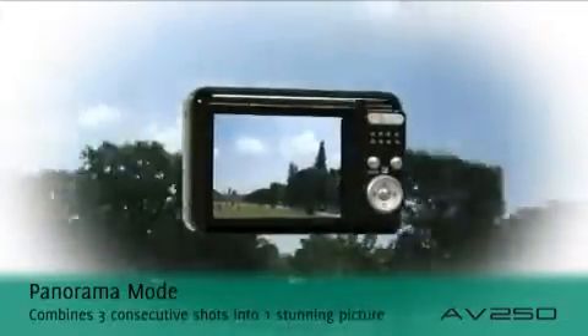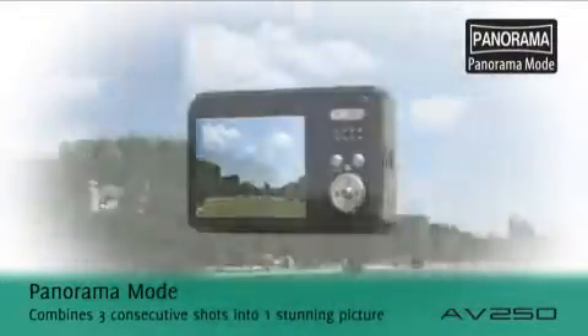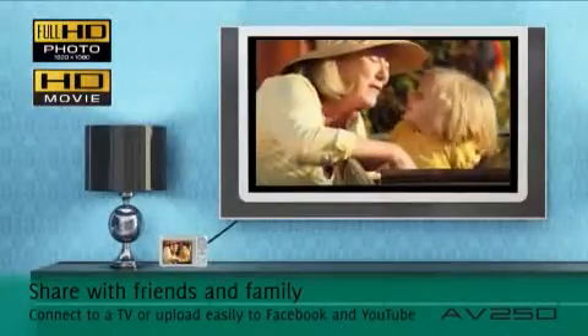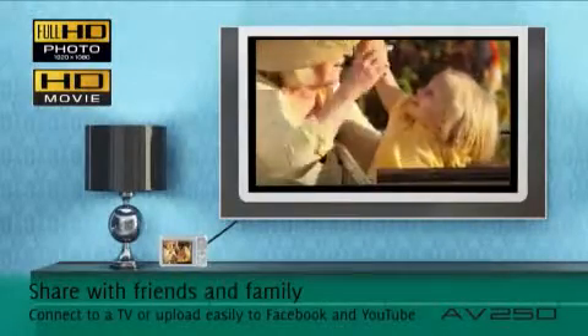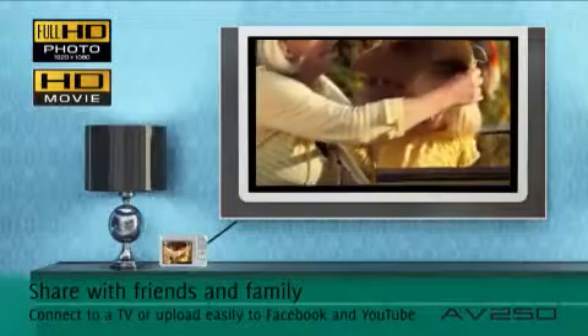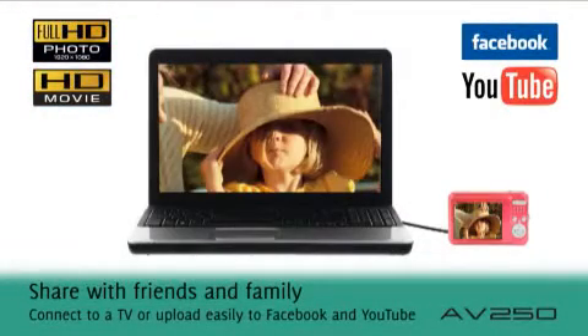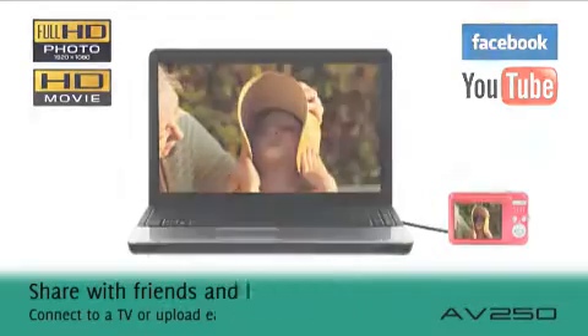Get creative with the easy-to-use motion panorama mode and create pictures you'll be proud to display. Capture your precious memories in stunning high definition, then connect to an HD ready TV or use the EasyWeb upload feature to share your pictures quickly and easily with friends and family.